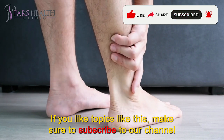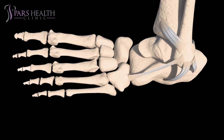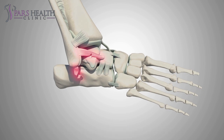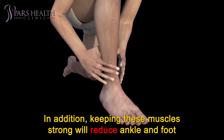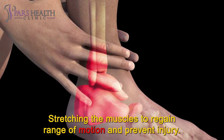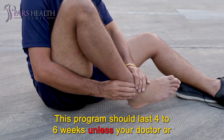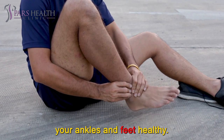If you like topics like this, make sure to subscribe to our channel and press the bell icon to see daily videos just like this one. We usually pursue specific goals in rehabilitation programs, which are: strengthen the calves and toes. Strengthening the muscles that support your ankles and feet will help keep your ankles stable, reduce ankle and foot pain, and prevent further injury. Ankle traction and flexibility — stretching the muscles to regain range of motion and prevent injury. Gentle muscle stretching after strengthening exercises helps reduce muscle soreness and keeps your muscles more flexible. This program should last 4-6 weeks unless your doctor or physiotherapist has a different opinion. After recovery, you can do these exercises to protect and keep your ankles and feet healthy.